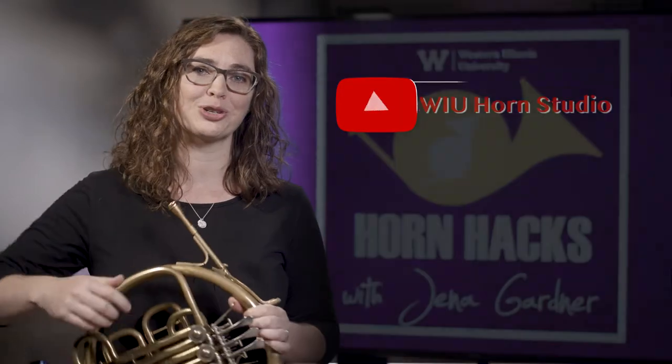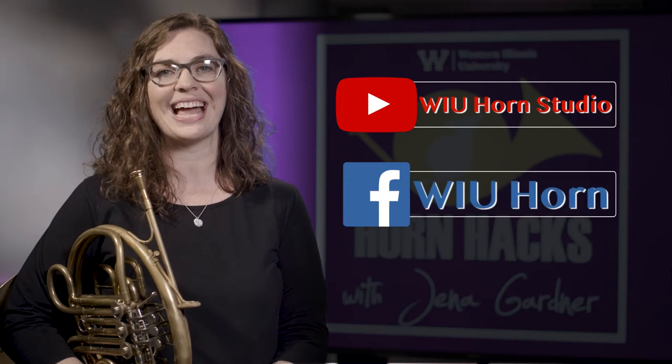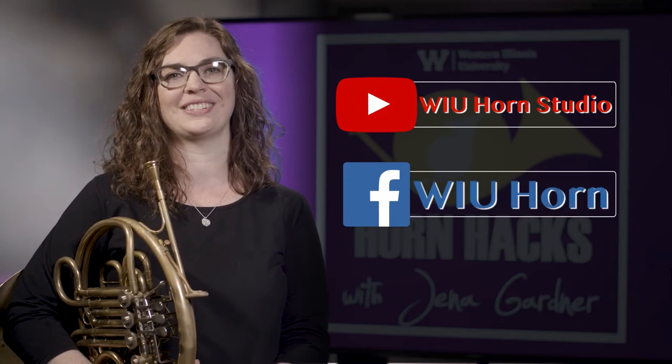Thanks for watching, and be sure to subscribe to the WIU Horn Studio YouTube channel and like our Facebook page for more videos in this series.